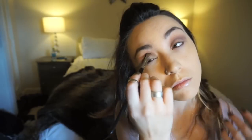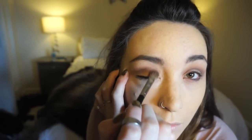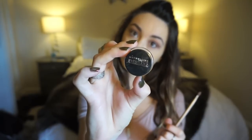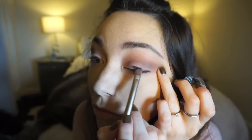I decided to add a little bit more of the Chocolate color on a blending brush to make it appear darker, warm it up, and intensify it. For a darker, more intensified smoky eye, I'm going to take liquid eyeliner and apply it to the lid.